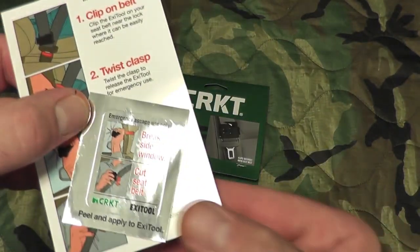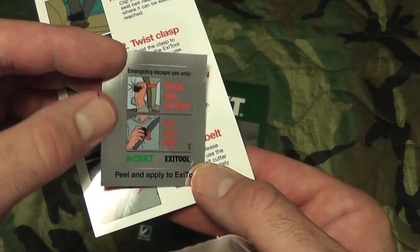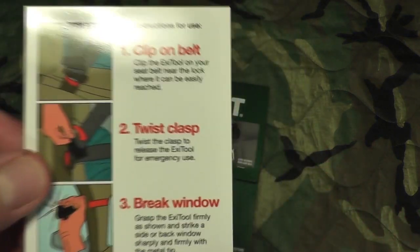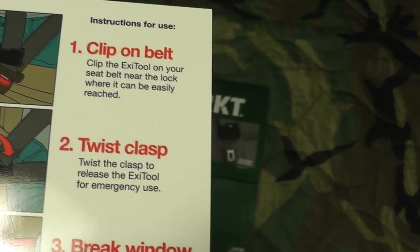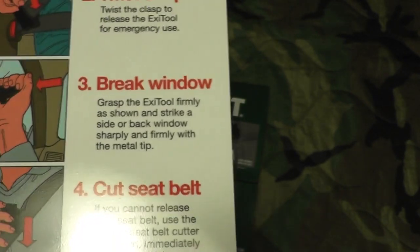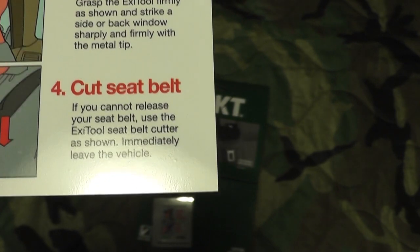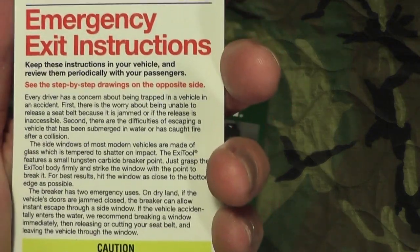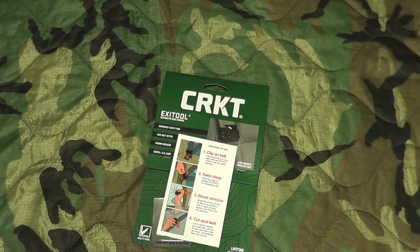Right here it says 'Emergency Escape Only' — there's a little sticker you can apply to the actual exit tool itself. Here are your instructions: clip on belt, twist the clasp to release the exit tool for emergency use, break the window, and cut the seatbelt. There are also more emergency instructions on the back about concerns about being trapped in the vehicle.